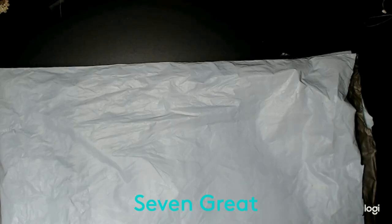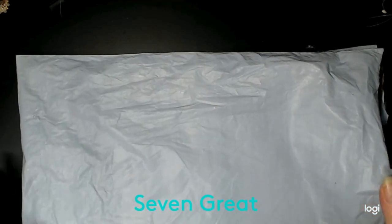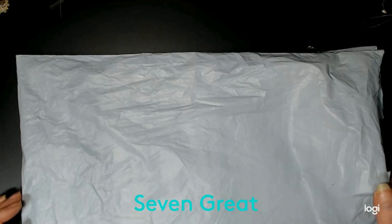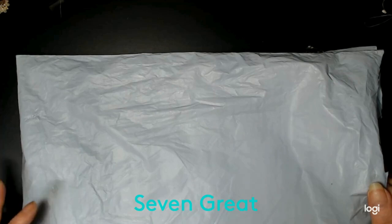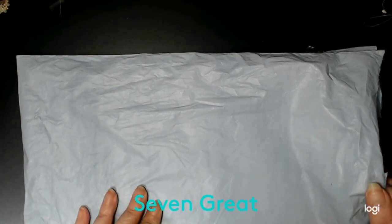Hello everyone. I got some happy mail. I've already opened it up just so that all this crinkling won't make a lot of noise. I was contacted by 7Grate and asked if I wanted to do a collaboration with them — they would send me an object and let you see what they're offering.